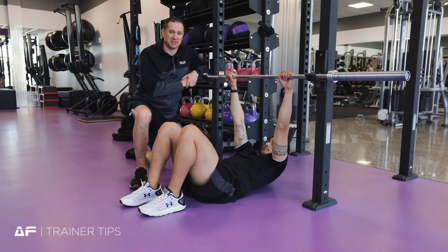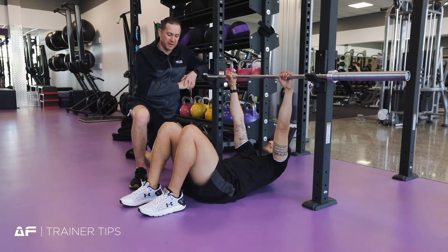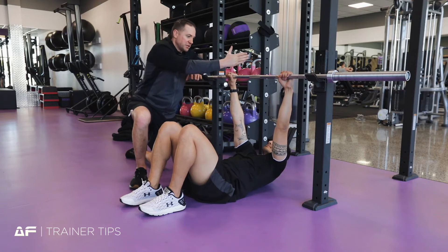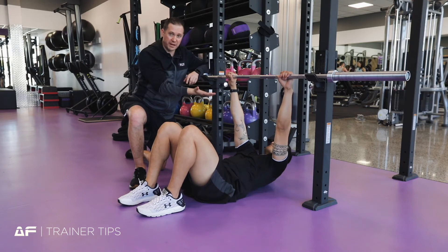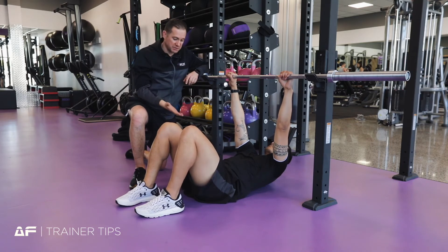We're going to make sure that Destry is doing this nice and safe before he gets into his training. The first thing we need to look at is the position of the bar — to make sure that this bar is hitting Destry in the middle of his sternum, and to make sure that he has got a nice flat back.